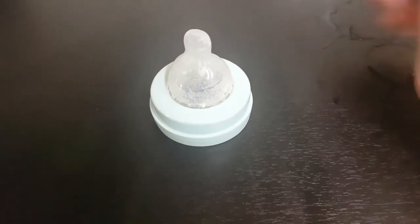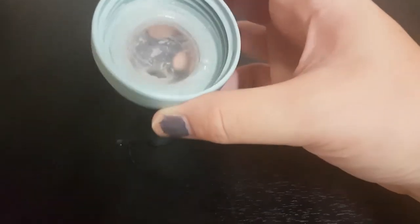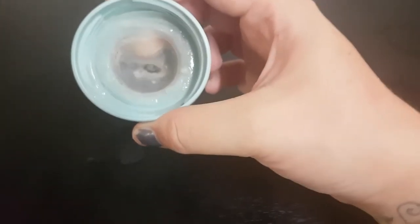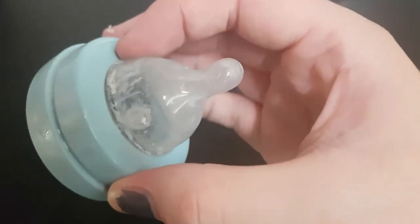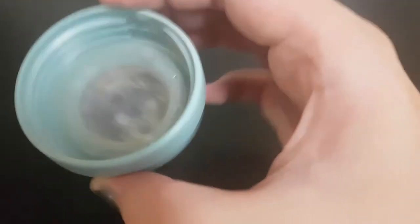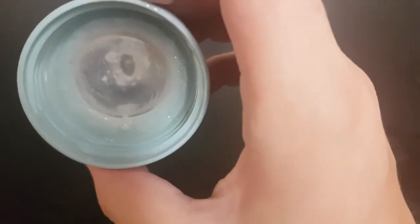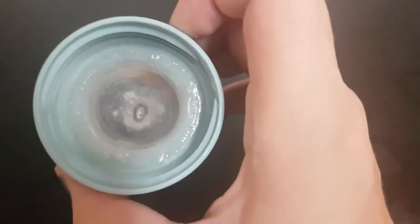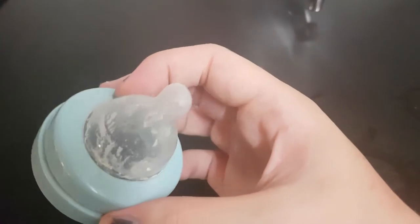I just want to show you a mouthpiece of a bottle I used earlier today. It is summertime and bacteria grow super fast in the heat. You see all the milk rests in this mouthpiece — it is from this morning and it's already horrible. So the bottle needs to be cleaned after every use and in best case sterilized.